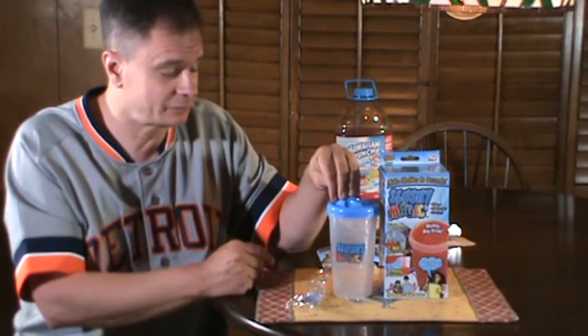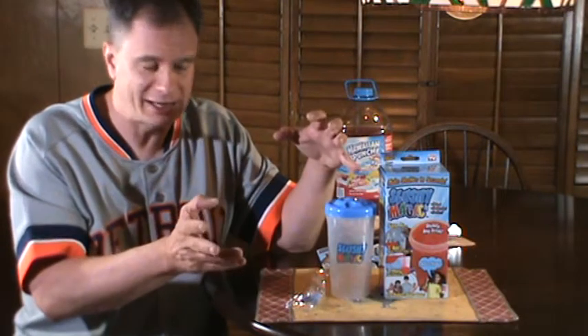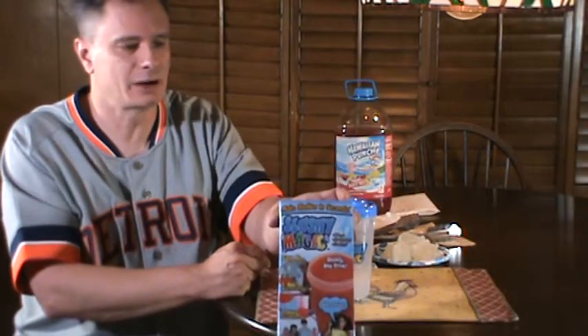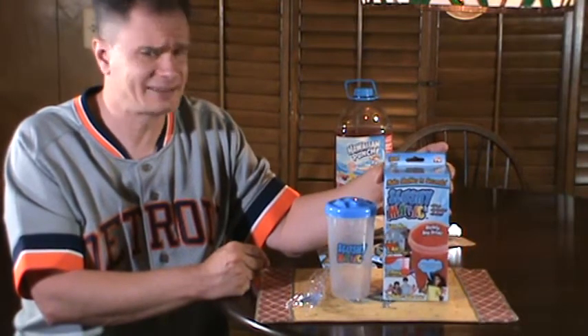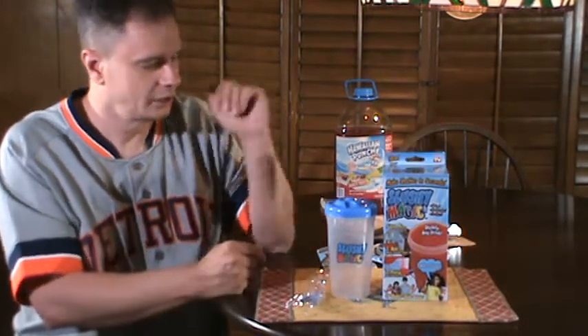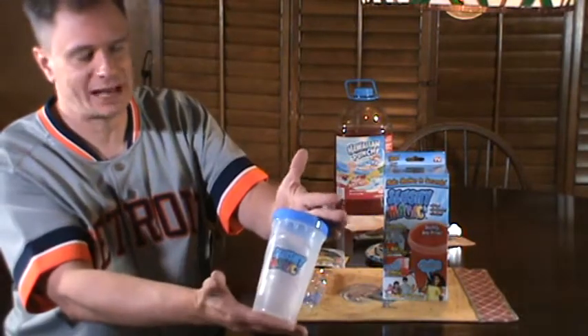This advertises making a slushy-type slurpee drink with just about any beverage. I got this off eBay — I believe I paid like eight dollars, eight fifty, something like that. You can find it on eBay or Amazon. Slushy Magic.